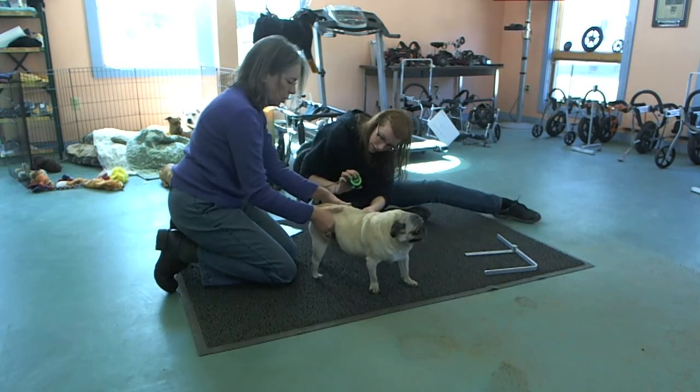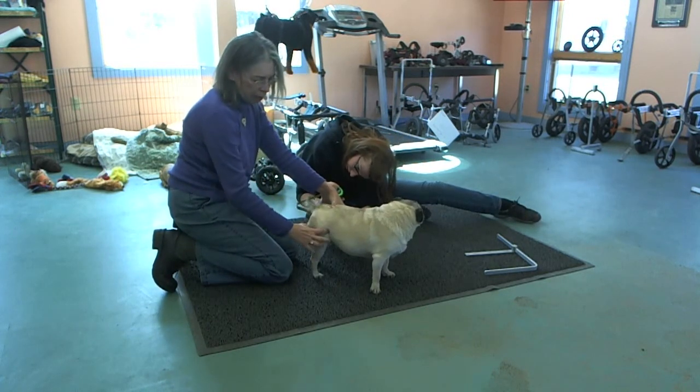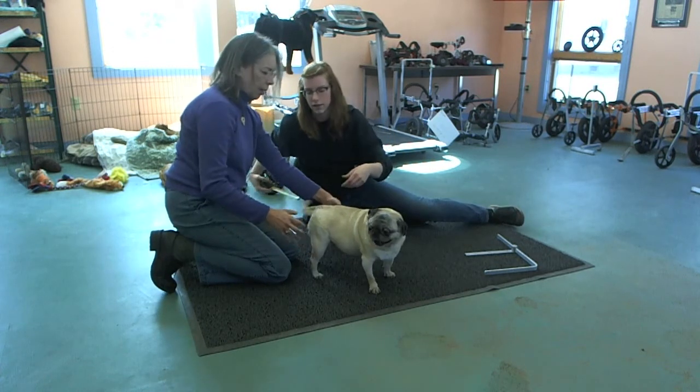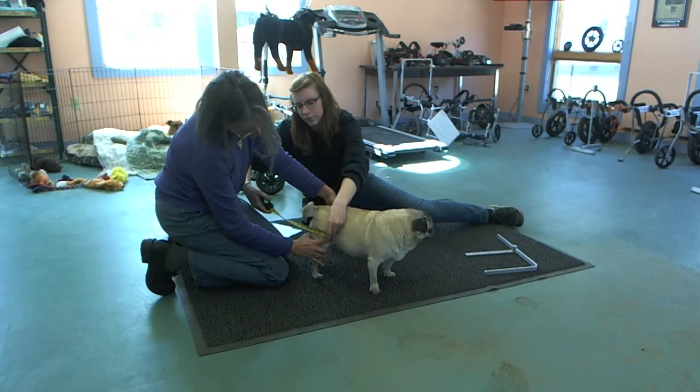Now for C, which is a critical measurement, you want to measure the top of the thigh front to back, from here to here. Four on one side and on this side we have four again.